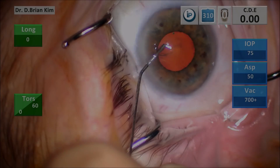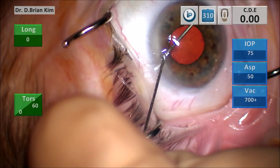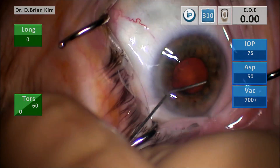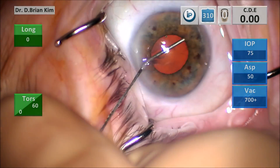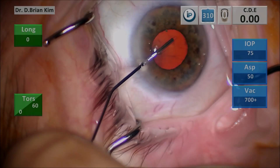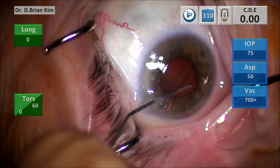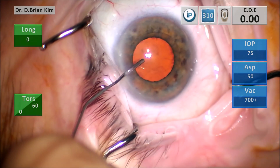So this is a small pupil case. I'm putting some epinephrine and lidocaine and as you can tell the medication is not really changing the pupil at all. I'm using dispersive viscoelastic to visco-dissect and dilate the pupil, which is working quite well.